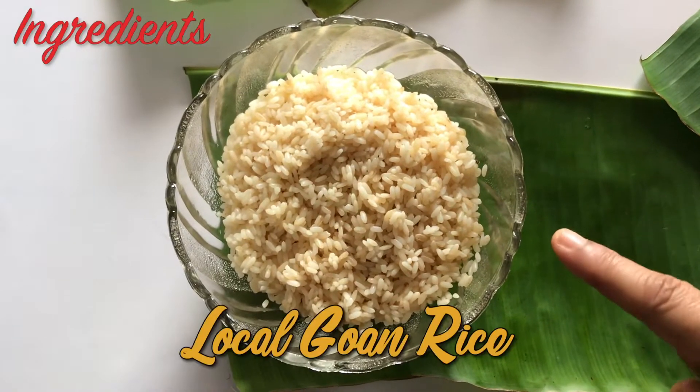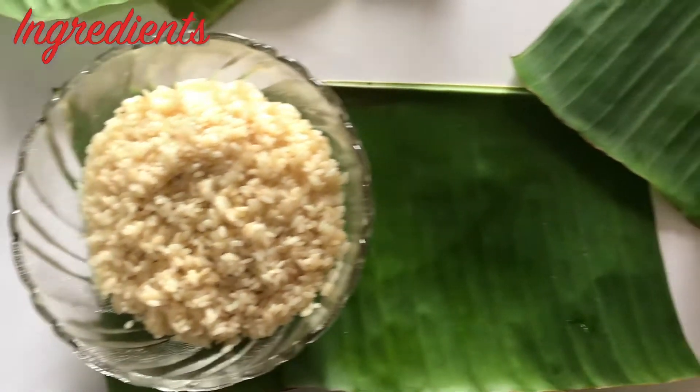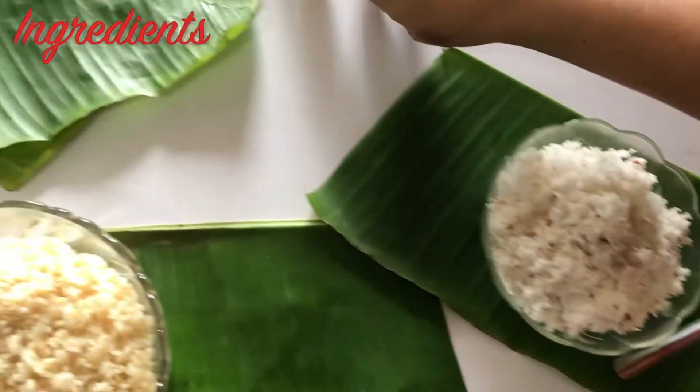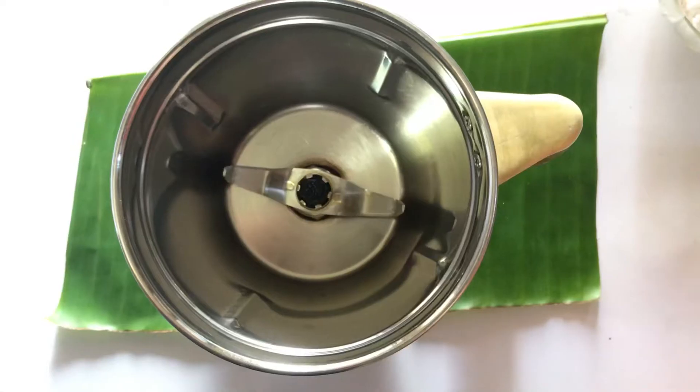These are boiled rice — the local boiled rice which have been soaked overnight. One fresh grated coconut and salt according to taste. And the most important thing are these banana leaves which you require to roast the Bakri on. Let's start the process.